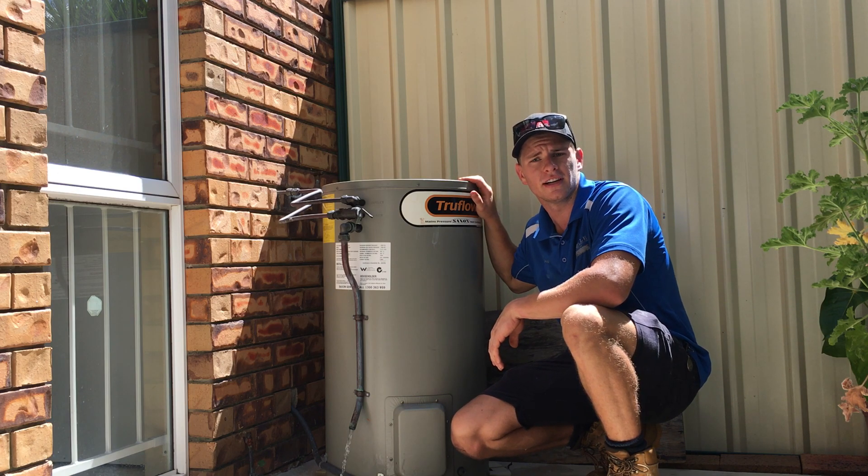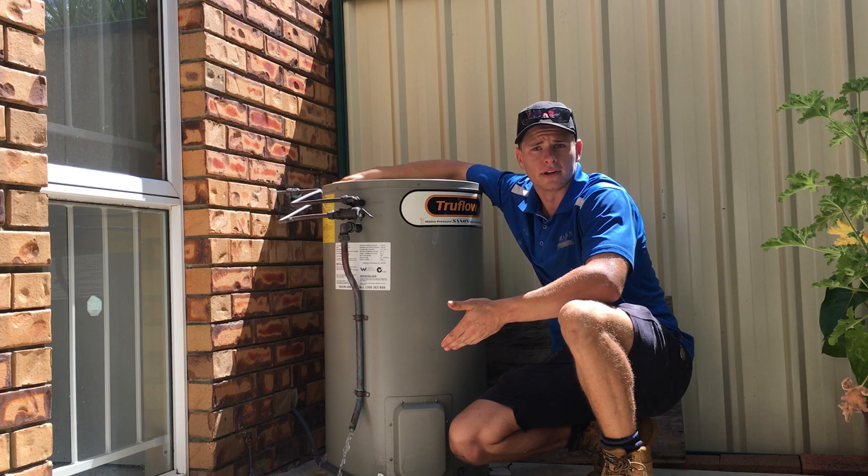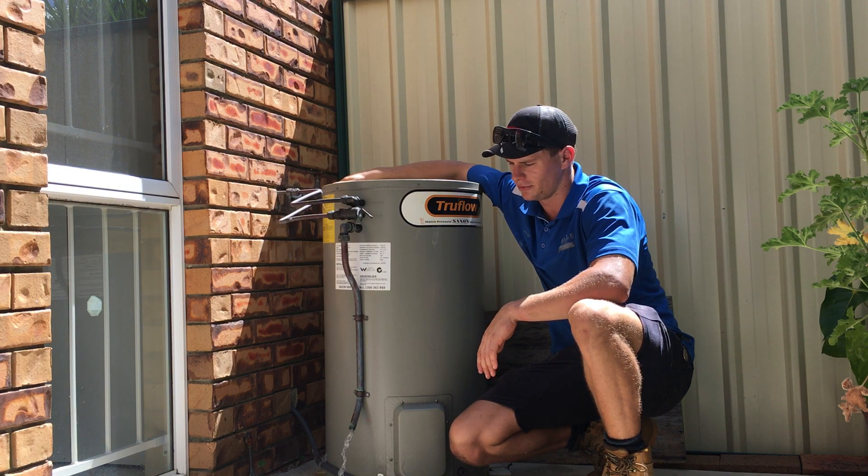This is a through-flow Saxon 140 liter. It has a T-top valve right here. And as you can see, it's overflowing. And if this is inside your house, it'll be flooding.